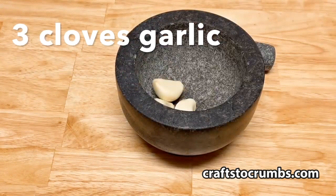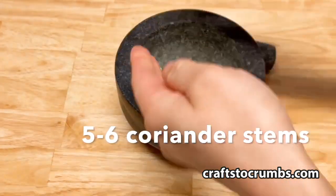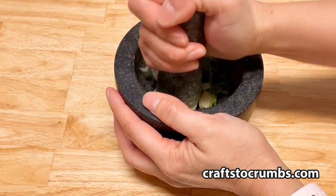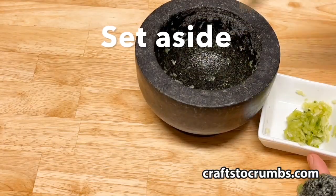While those are steeping, I'm going to work on my filling by pounding some garlic cloves with cilantro stems. We'll pound that to a paste and set it aside.